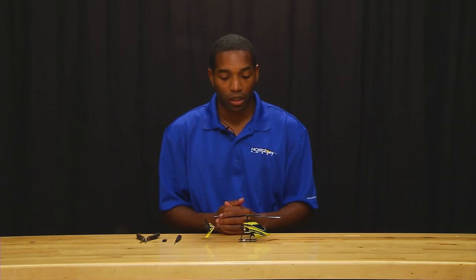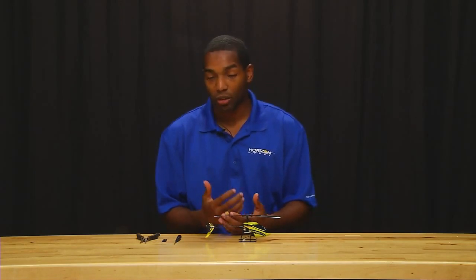To start out, what we're going to do is replace the spindle. After you've been flying your Nano CPX for a while, you've probably banged it up a little bit, and your spindle's probably bent. You need to replace this.